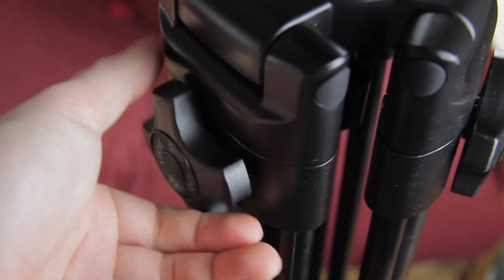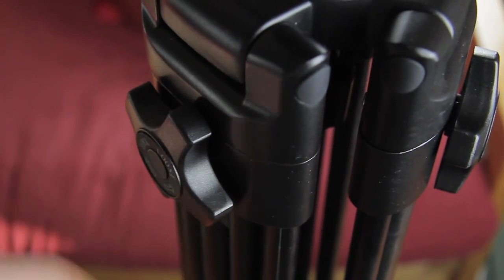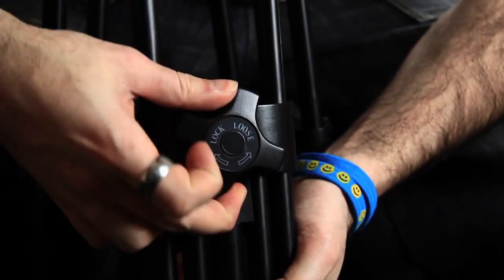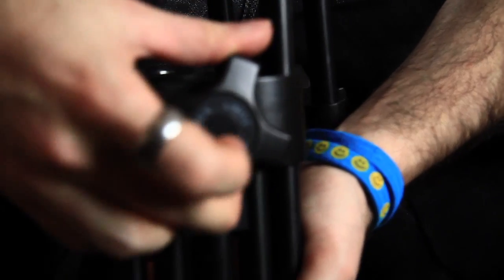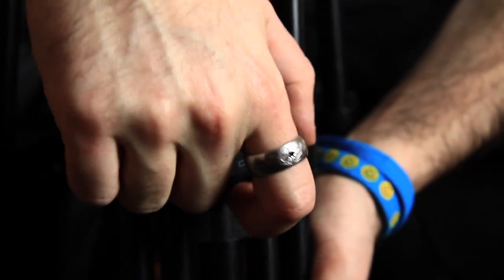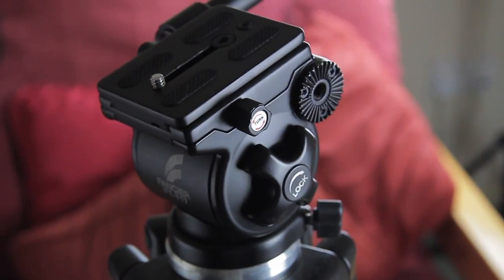These knobs for the feet are really nice because they reach the end position and then you know it's locked. It's not one of those knobs where you kind of continue tightening and you're not really sure how much you should tighten it or whether you're going to break it — it just stops at the right point and it's locked.